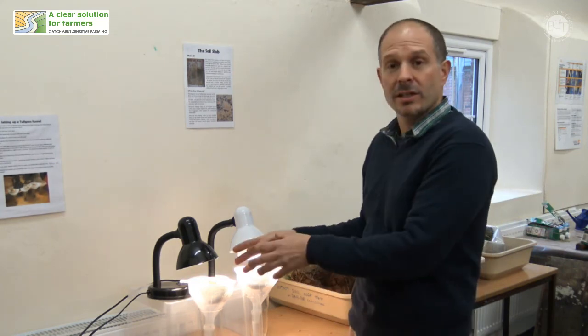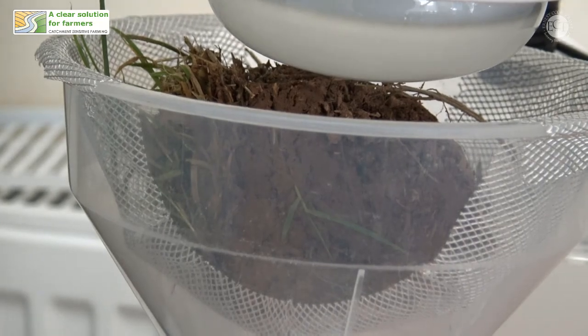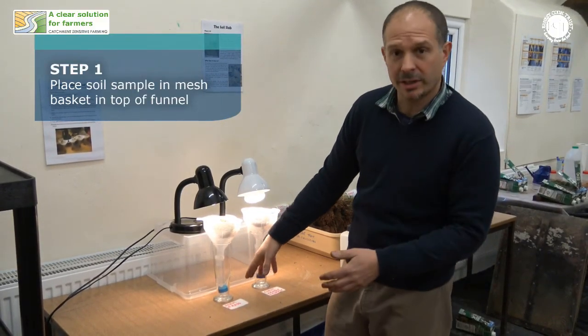Once you've dug out your little chunk of soil, you can then place it in the top of this apparatus, and the creatures will then come out of the soil, they'll go through the mesh, and they'll go down through the funnel and into the collection pot.